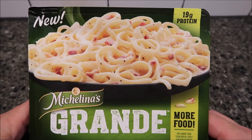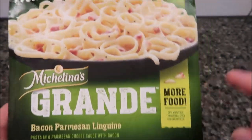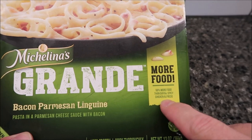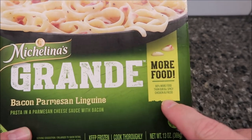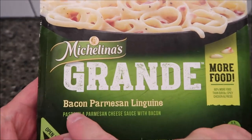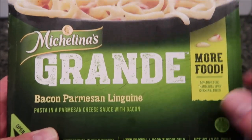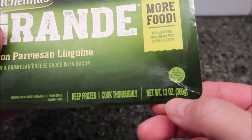Hey guys, welcome to another review. Today I'm going to try this new Michelina's Grande meals. These are bigger versions of their regular meals — 60% more food than the 8-ounce spicy chicken alfredo. This one is the bacon parmesan linguine: pasta in a parmesan cheese sauce with bacon. It looks really good.